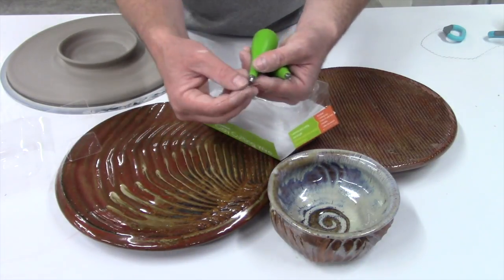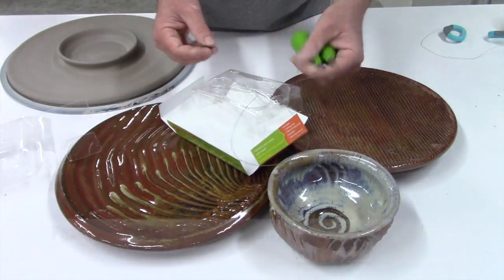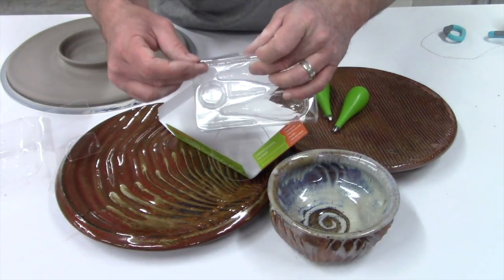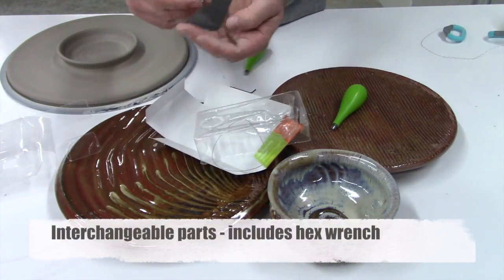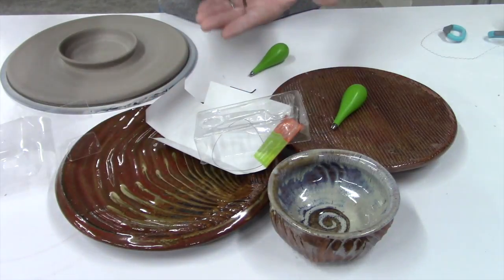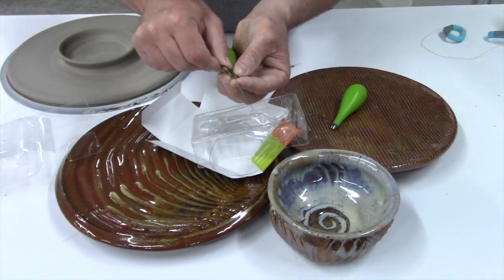You can change out the wire from the straight that we're showing right now by using the hex wrench, readjusting or loosening up the handle. Take your wiggle wire, attach it, and voila! You have a second different tool right at your immediate disposal.